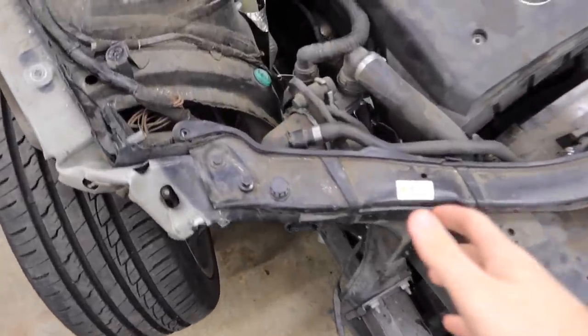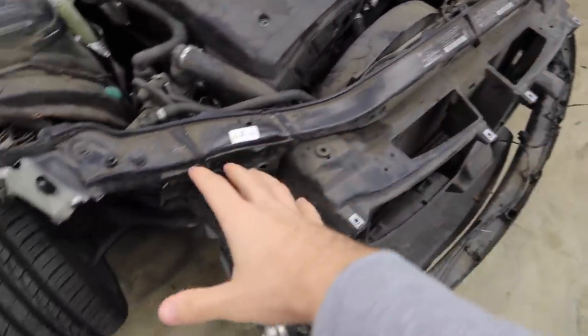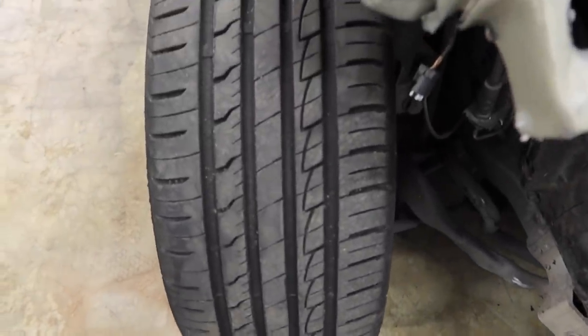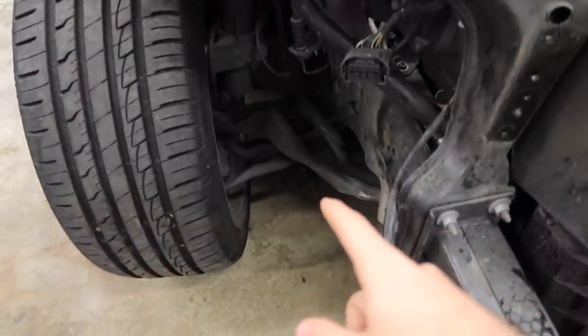I'm going to show you guys the process he's going through so you can also follow along when you try to rebuild your own E90 or E92. We have some new front end suspension which we're going to do before it actually goes off to the shop, so stay tuned for that. We're just gonna go ahead and start taking it apart — are you ready?